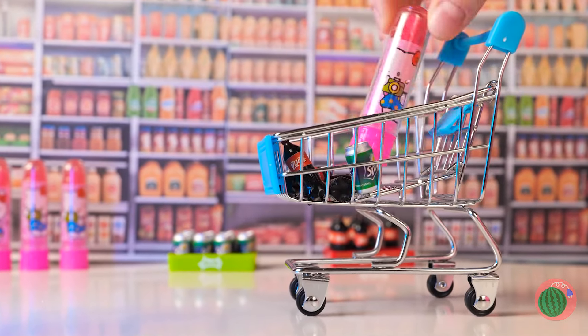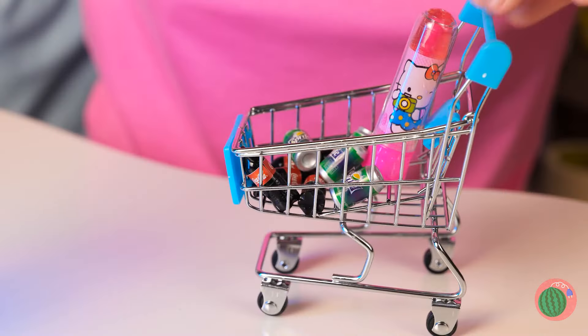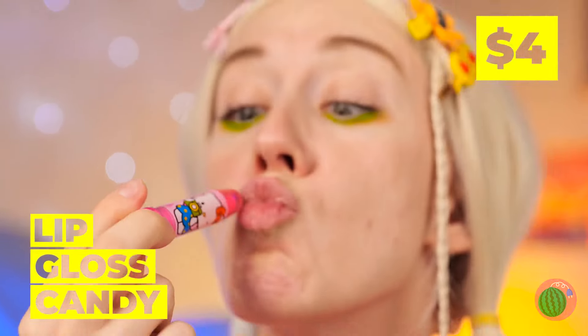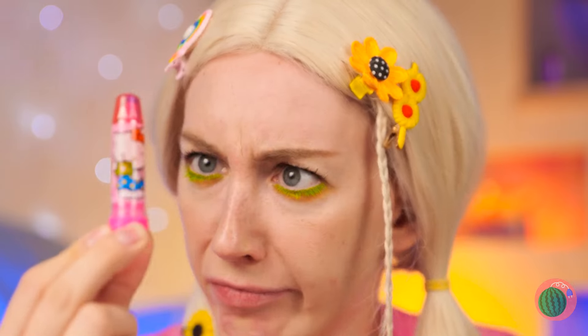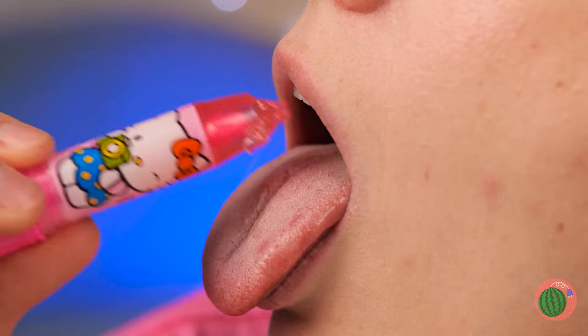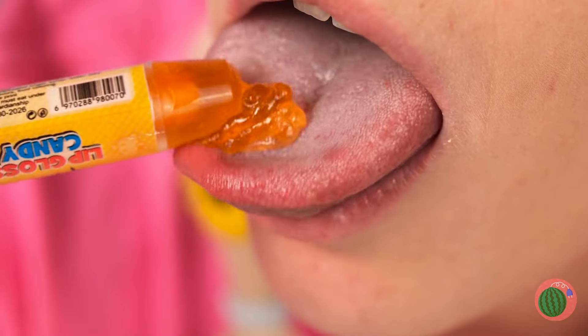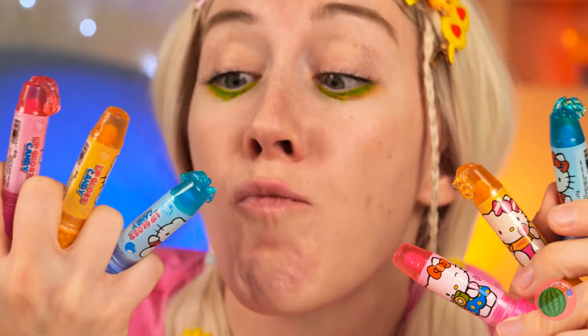There's a sale on those tiny sodas! And look! Hello Kitty Lip Gloss Candy! I think the emphasis is on the candy! And it comes in all sorts of flavors! Why not try them all? Literally!